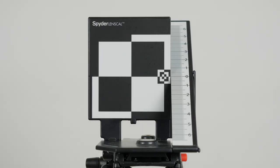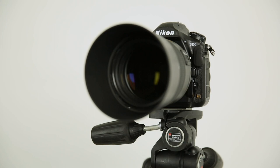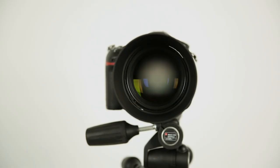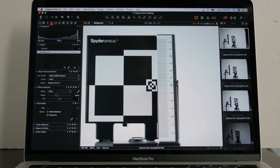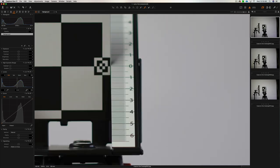Once you have your distance, you set up your Spyder LensCal on a level tripod. At the same height, you set up your camera on a level tripod at the correct distance for your lens. For better results, I recommend shooting tethered — here I'm using Capture One so I can get a better look. I highly recommend shooting tethered, whether it be to Lightroom or Capture One. Here we are in Capture One, and you can zoom in even further by hitting Command Plus on your keyboard.